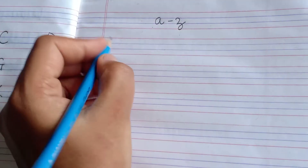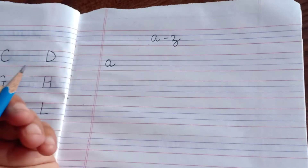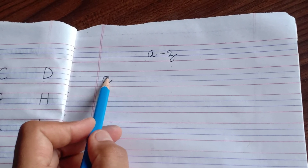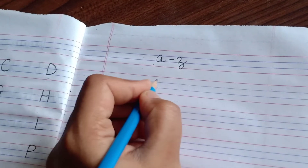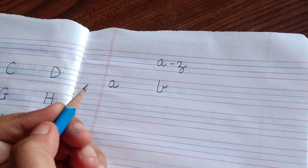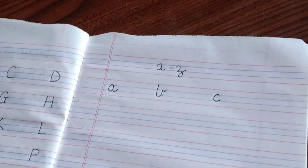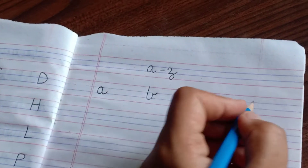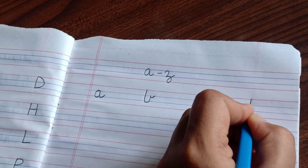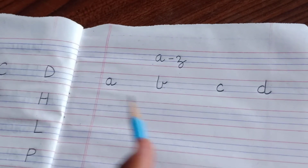Small a — a cut, within these two blue lines only. Then b — starting from the red line, down, curve, up and kick like this. This is b. C — a small curve between these two blue lines. D — first of all we will make a c, then go up, down, cut. So this is a, b, c, d. Then coming to e — within these two lines only, we will form e like this.